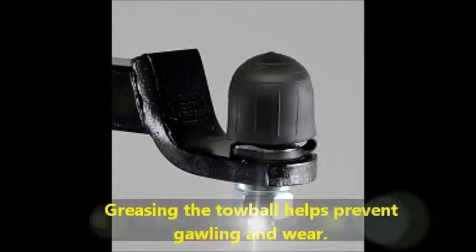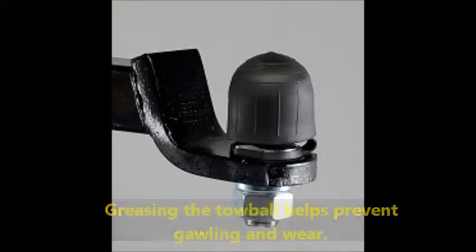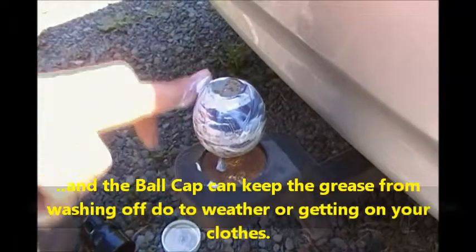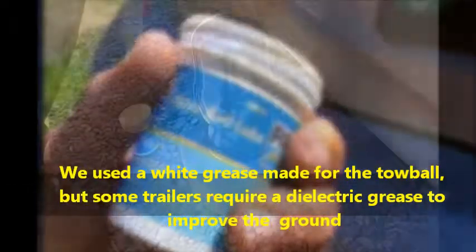Oregon Made Plastic Products presents the Ball Cap. Greasing the toe ball helps prevent galling and wear, and the ball cap will keep the grease from washing off due to weather, wiping off on your clothes, or during storage.